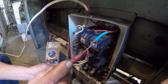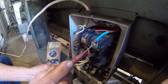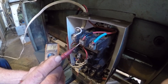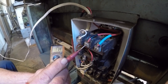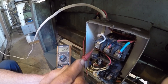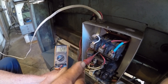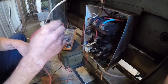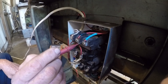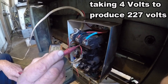All right, I'm fixing to start it — using the foot switch. It's pulling off of this leg to produce this third leg to run the machine, to help the machine get started.